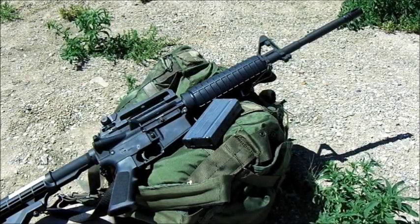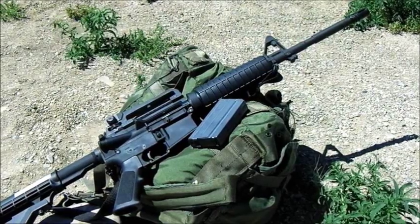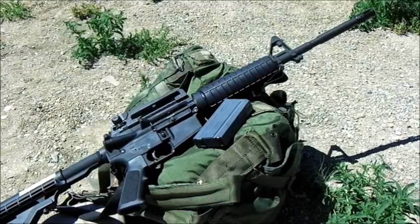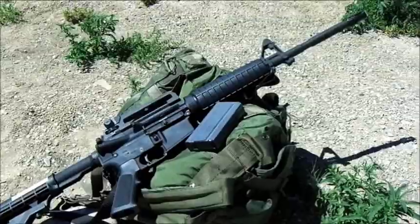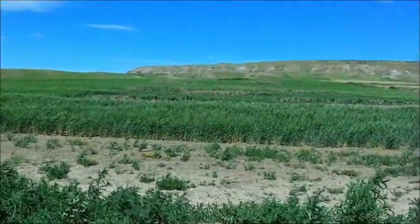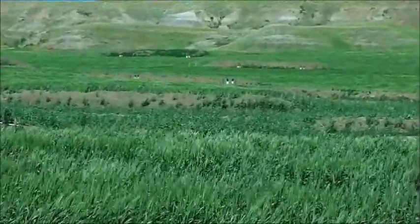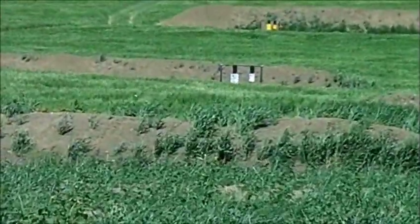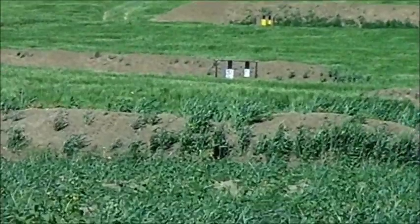The winds are blowing upwards of 30 miles an hour, getting closer to 40 mile an hour gusts. It's definitely a horrible day for shooting, but we're going to go ahead and hit that 200-meter target with this M4 and shoot the 55-grain. My apologies for the wind noise in the mic - I don't have any cotton or anything to cover it.